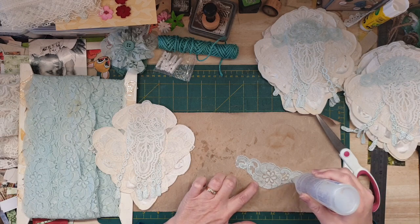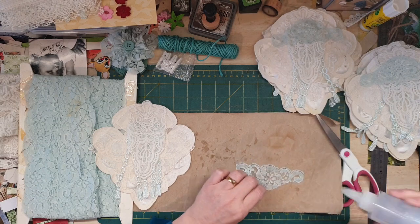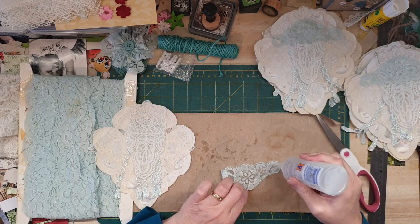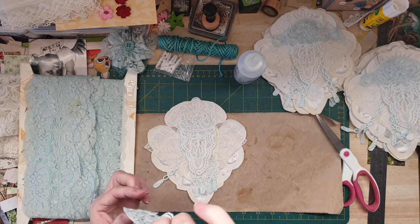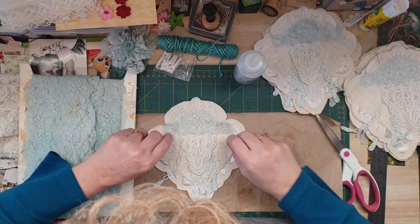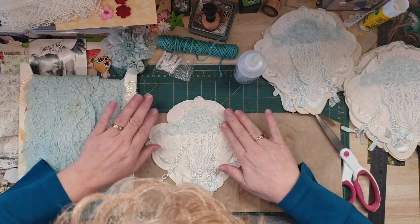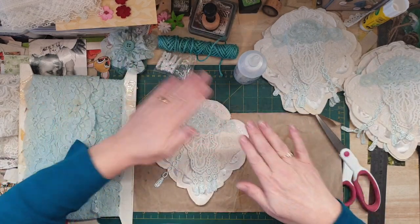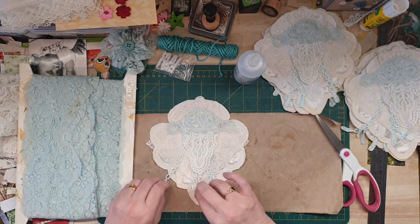The trouble with this glue - it is really strong, it's the acetate or whatever it is in there. It stinks, you really need a ventilated area. Now the tricky bit is figuring out how to put on the string. Okay, looks so pretty!